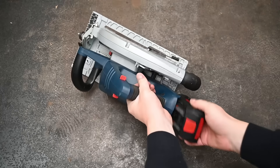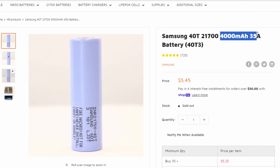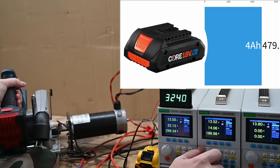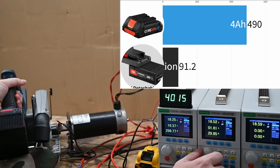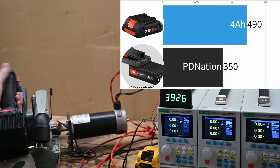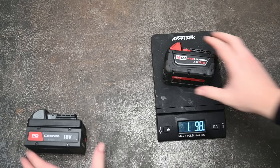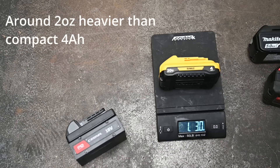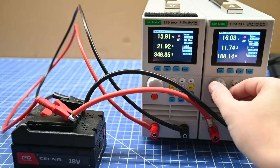On a Bosch 7¼-inch circular saw — a tool we'd never recommend a 4 amp hour battery on — Bosch uses Samsung 40Ts in their 4 amp hour Core battery. At around 35 amps discharge it musters 490 watts on our dyno. The PD Nation under the same circumstances generates just 350 watts, despite the P42A being capable of 45 amps. The PD Nation is playing it very safe — when it senses excess wattage or a sudden load spike it shuts everything down. We find that ceiling to be around 630 watts.